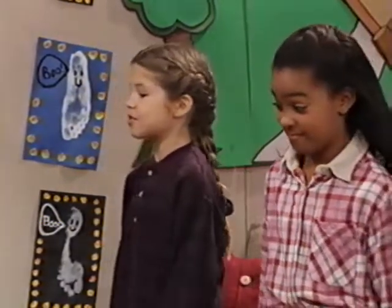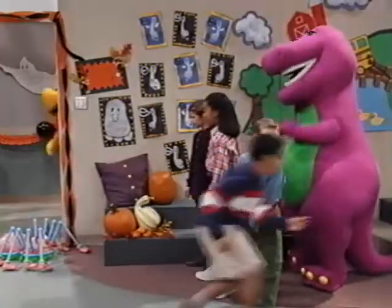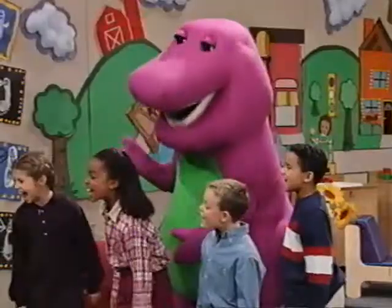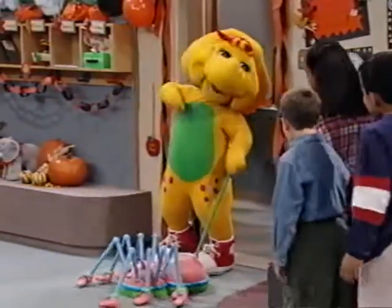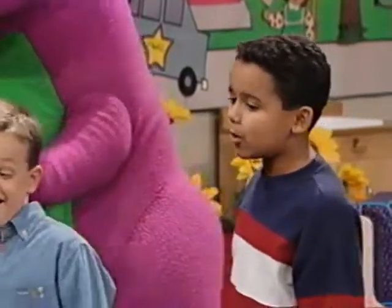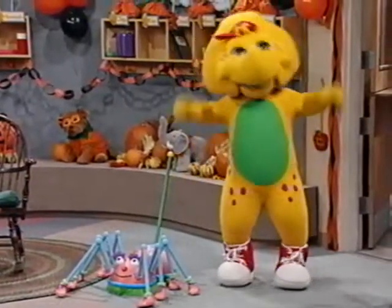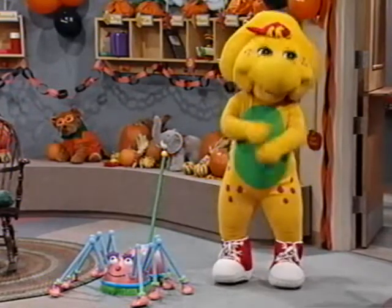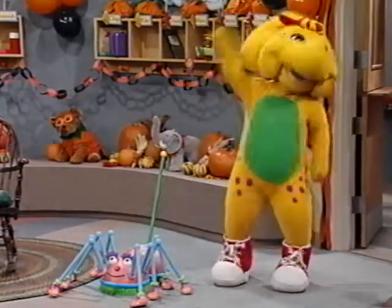Curtis, if nothing scary ever happens on Halloween, then why did a giant spider just come in the door behind you? Giant spider? What giant spider? Whoa! Surprise! Happy Halloween! Hi, BJ! That's me! A cool spider, huh? Yeah, real cool. It's one of the decorations for the Halloween party. Mr. Boyd asked me to take it to the gym, but I thought I'd show it to my friends first.